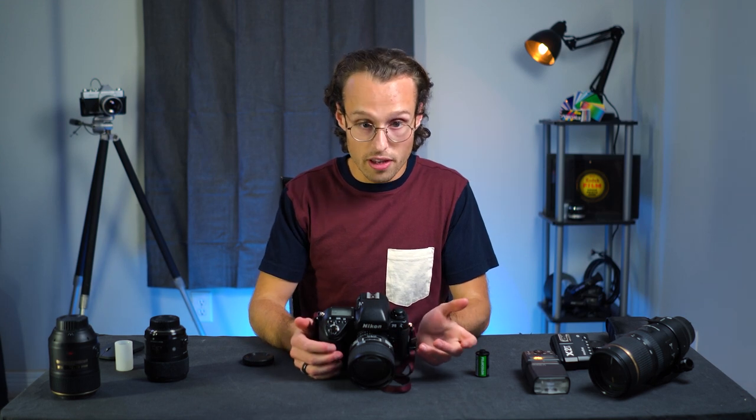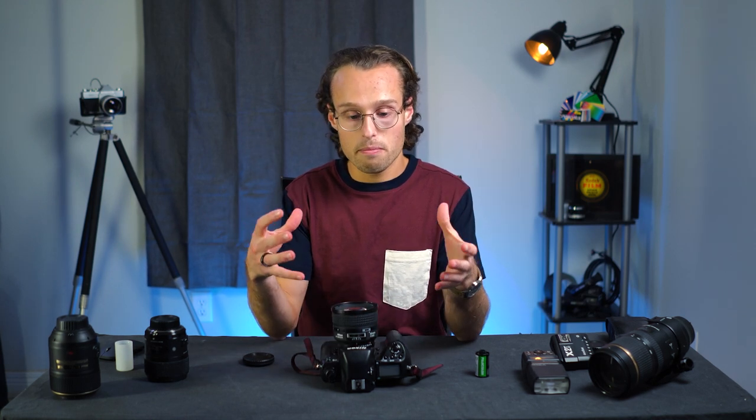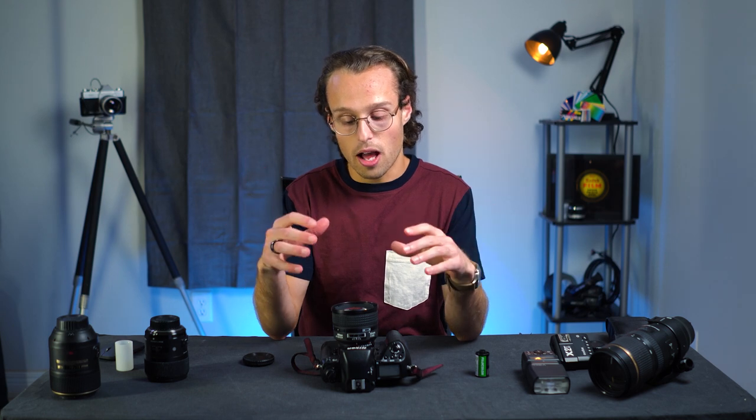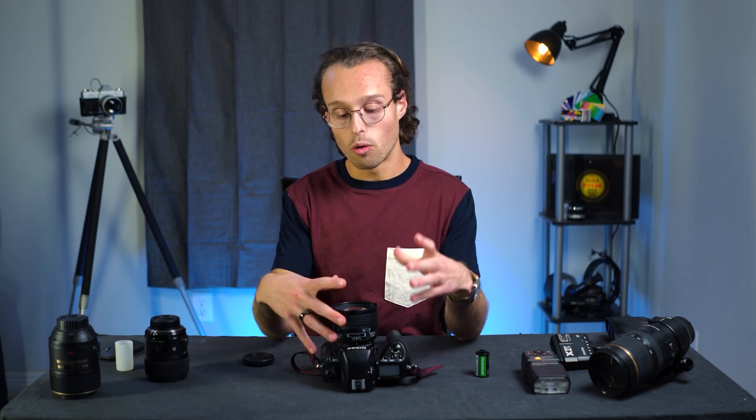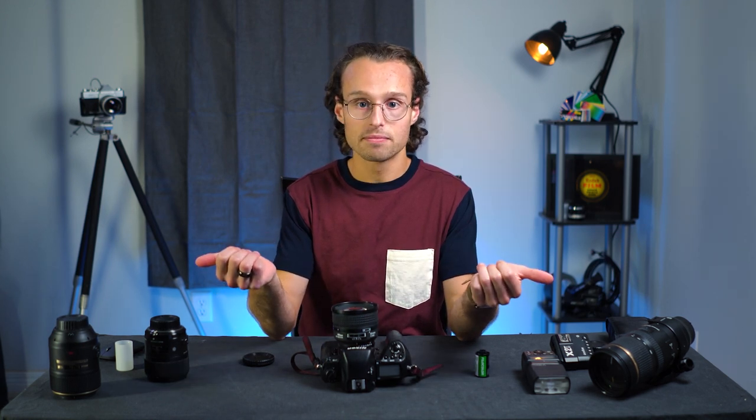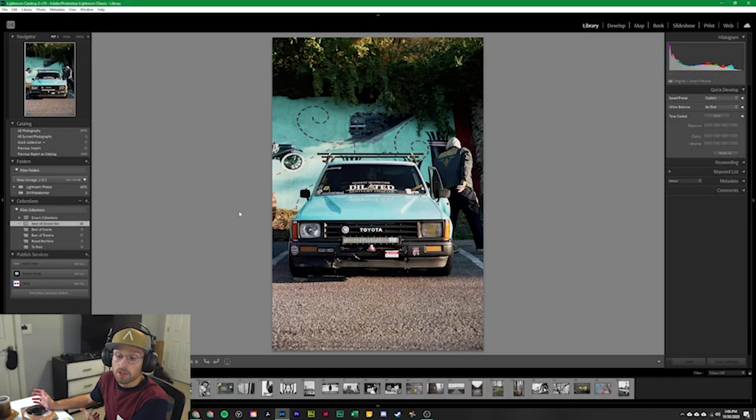Now we're going to take a look at some photos that I've taken with this camera over the past eight to ten months with the lenses on this table, just so you can get an idea of the quality you might expect. We're looking at a Lightroom collection of some of the better film photos I've taken, and we'll go through the film stock, the lenses I shot them with, and the overall quality.